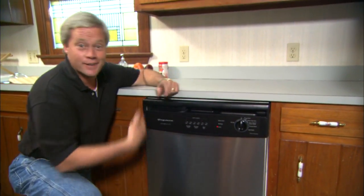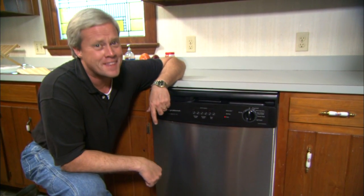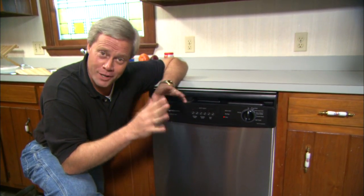It looks like Greg did a great job on the installation of the dishwasher. It took him a couple of hours, and as you can see, it really wasn't that involved of a process, but he probably saved a couple hundred dollars over what a plumber would have charged these homeowners.